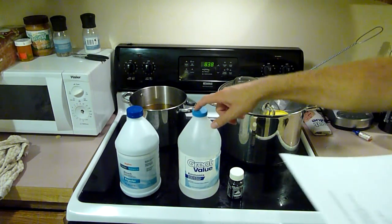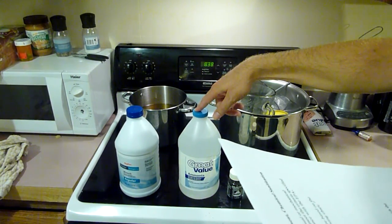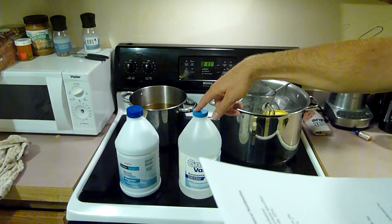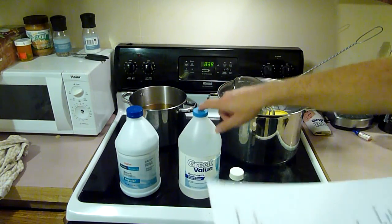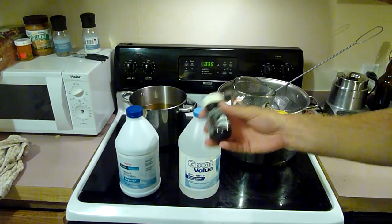Another option is ammonia. There are directions about ammonia — minimum temperatures, concentrations — and it's basically going to be about the same thing: a capful in two-and-a-half gallons of water.